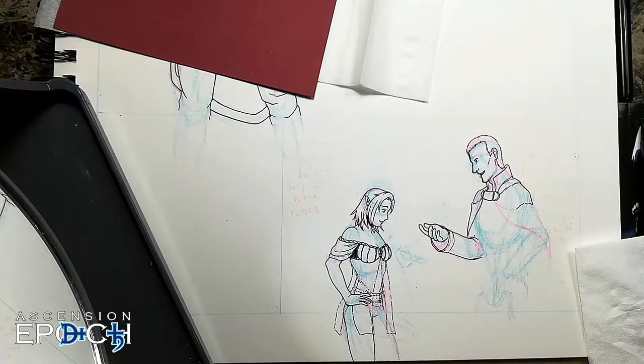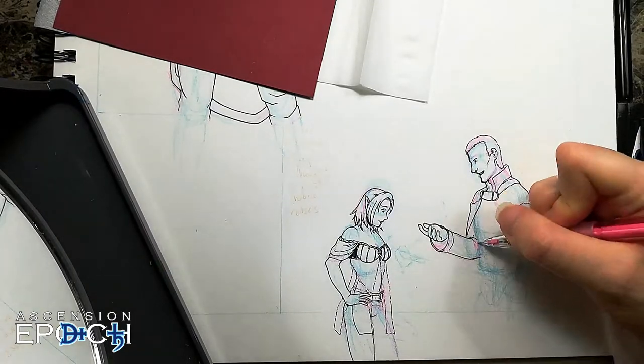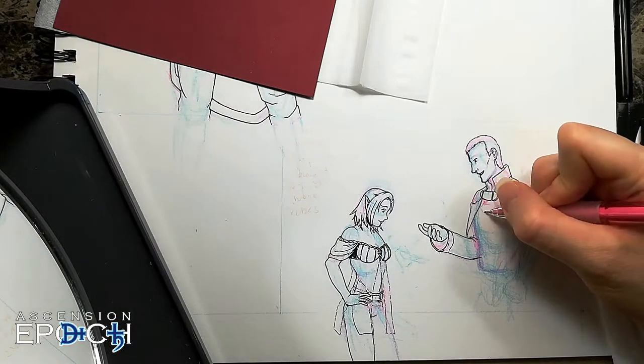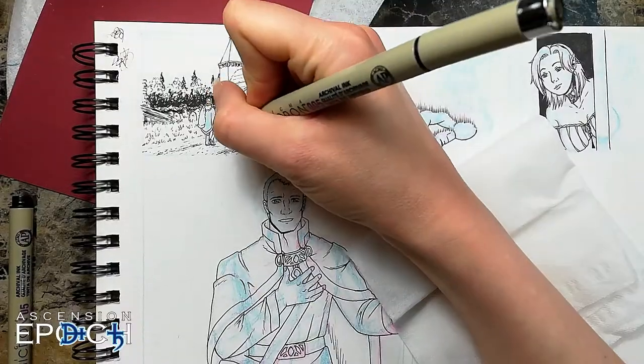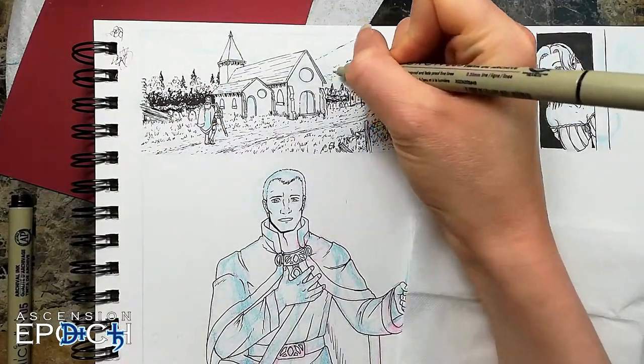No amount of studying or planning beats the lesson of doing. Pick up that pencil, lay out those panels, and get drawing. Here's a hint: start with the word bubbles, or draw a fight scene with almost no words. The word bubbles are what tripped me up worst when I started.